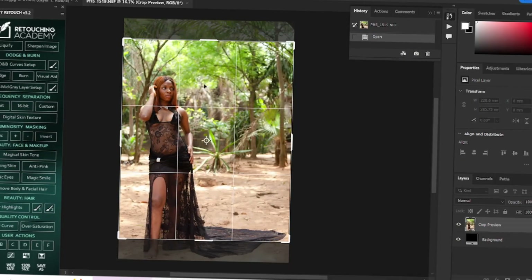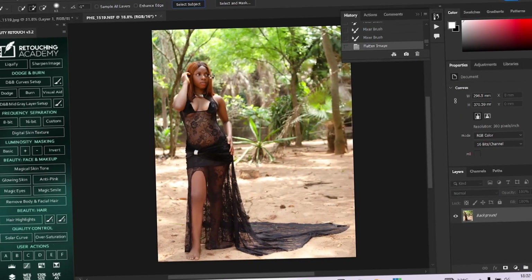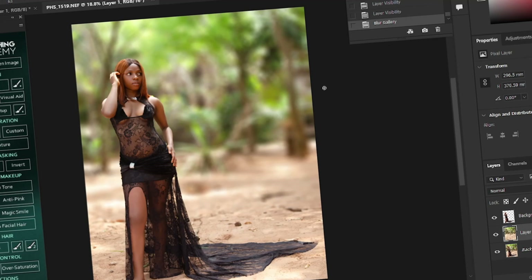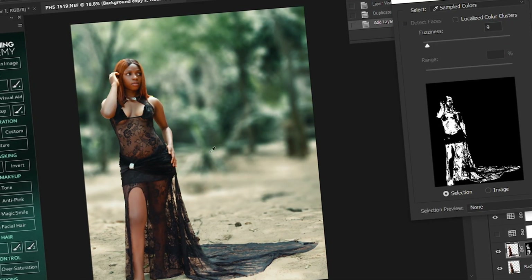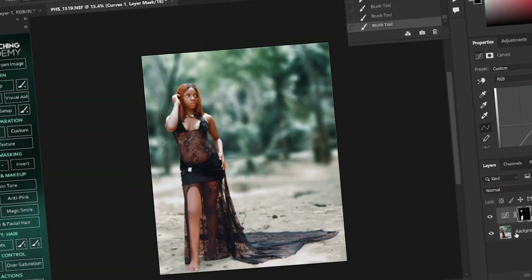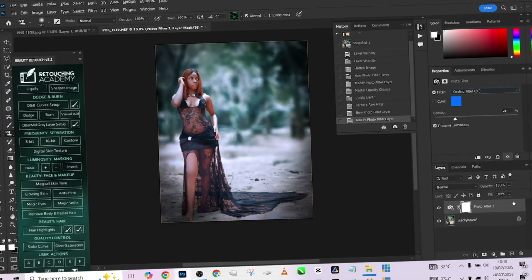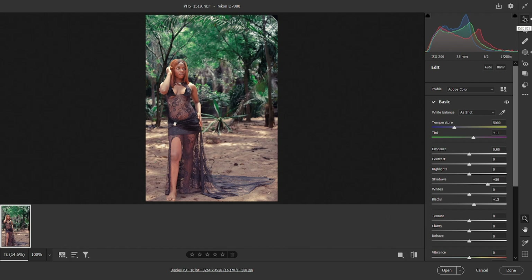Hello guys, welcome to Photographics Academy. Today we are going to be learning how I was able to retouch these outdoor images in just a few clicks with simple tricks and tips in Photoshop. We are learning how to retouch your outdoor photo images and get amazing results using Photoshop without wasting much of your time. Let's quickly get started.